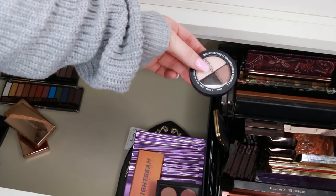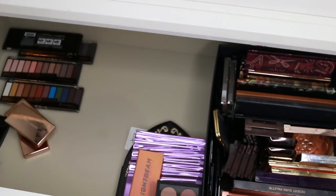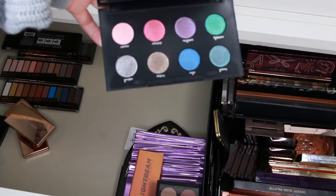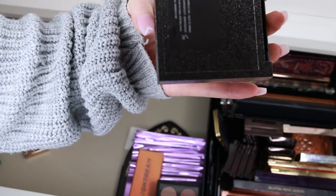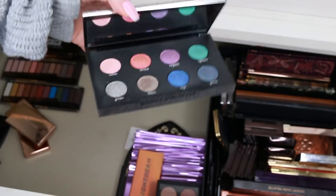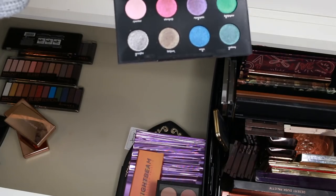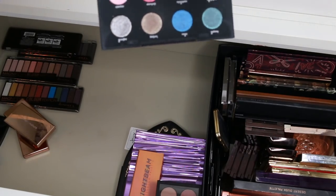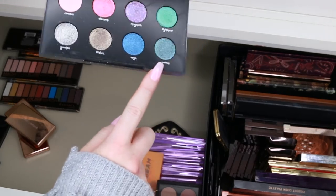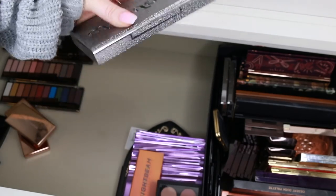I found another Smashbox trio — very nice wearable colours but I'm just not going to use it, so that's a new home. This is the Urban Decay Moondust palette — these are pressed glitters. I'm going to keep these because it's not something I have a lot of. I don't have many pigments or glitters and it's really good to have them when you want to do an unusual look. This red-brown shade is so pretty, and look at that purple. I'm going to keep that.